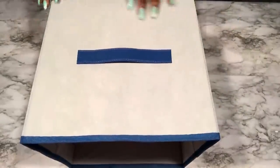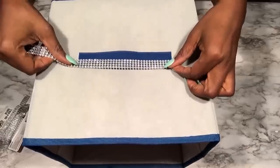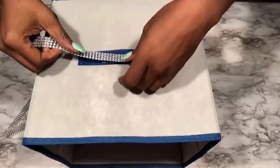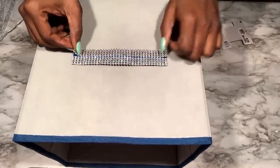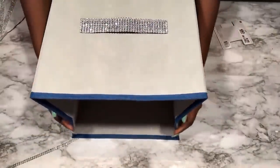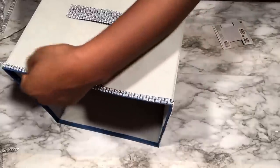I got storage bins from Dollar Tree — the large sizes — and I was so happy to find them. I got three of them, but they're blue so I need to cover that up. I'll do that with a diamond wrap, repeating the same process on all three bins.